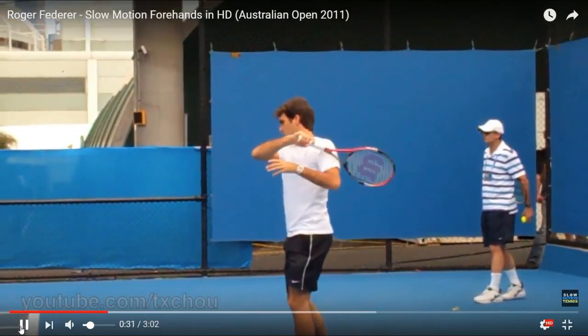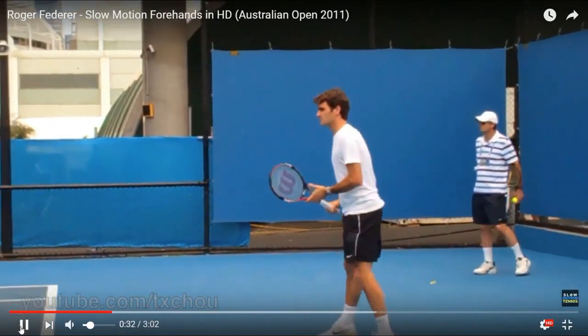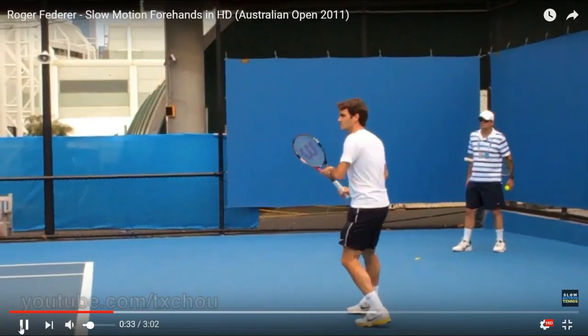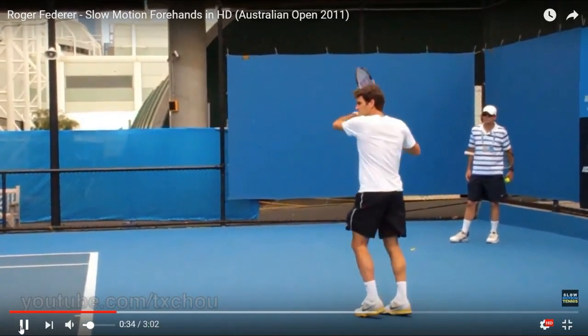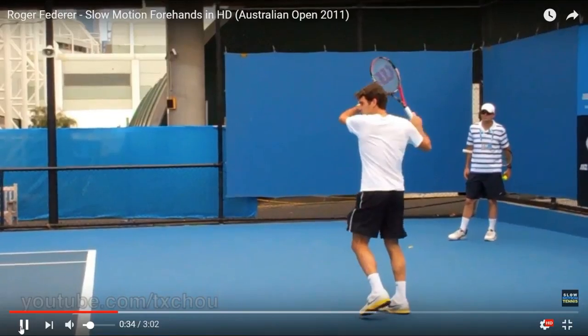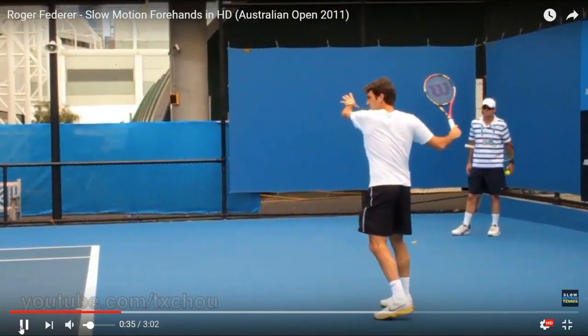If you want to send a video of yourself hitting your forehand, I'll be glad to critique it for you free of charge. I also love to do it in a video on the channel so others can learn from it. If you want to send that to me, just leave something in the comment and I'll give you my email address.